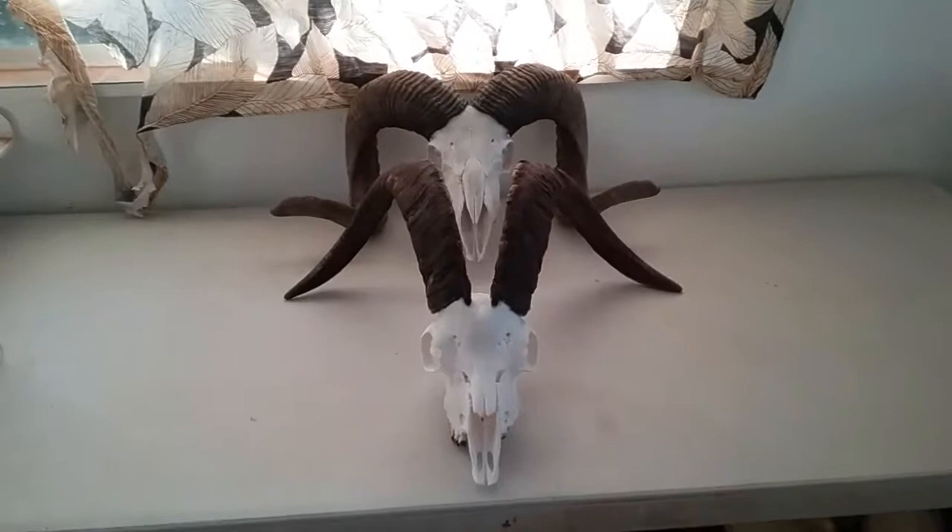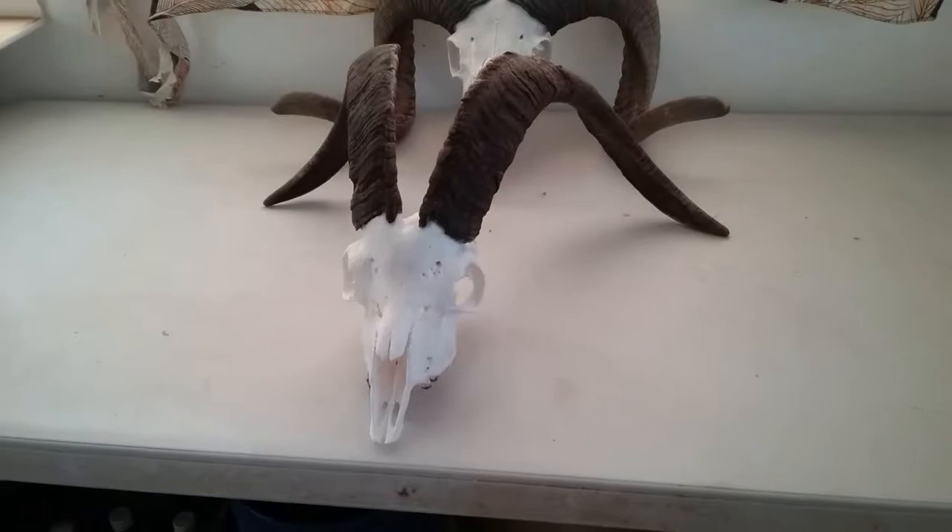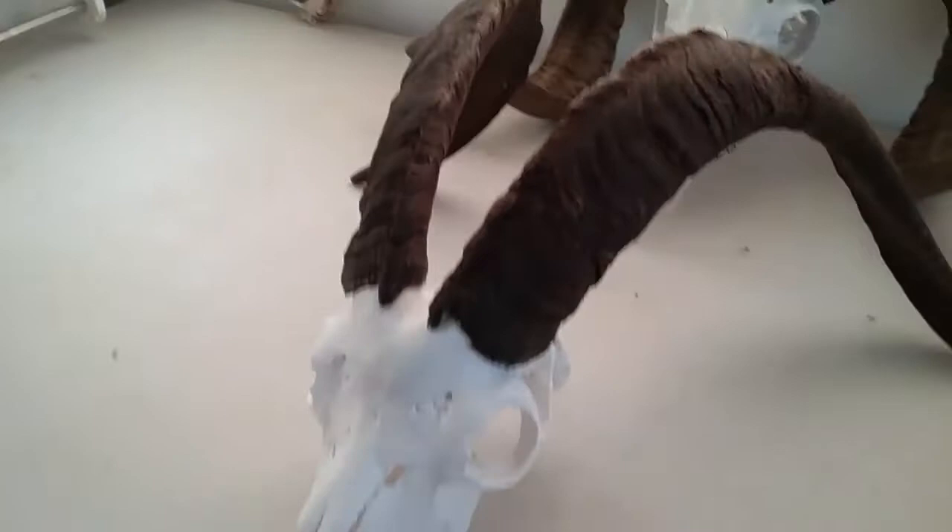Check out this European skull mount. This is an Ibex goat from Big Island and a feral sheep from Big Island also. Beautiful skull mount.